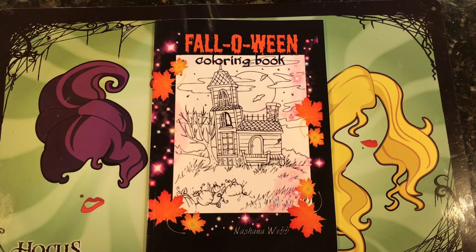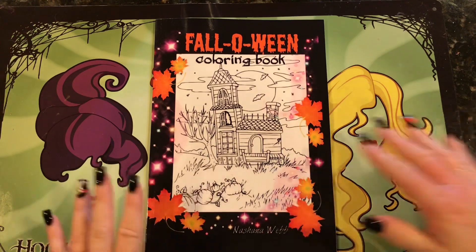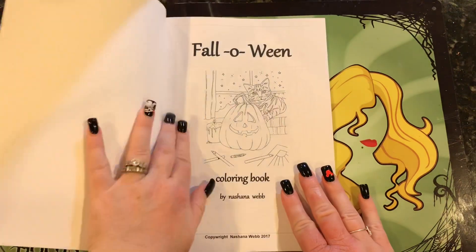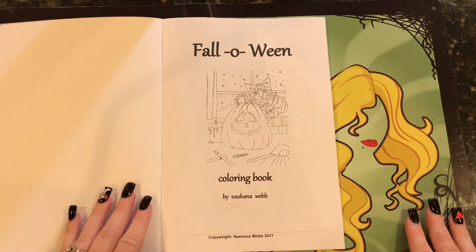It was $5.50 on Amazon. I'm not sure if this artist is actually making any books or pictures anymore — it doesn't seem like she's posted anything on Instagram in quite a while and her Etsy store is gone. I need another Halloween coloring book like a hole in the head, but I was very intrigued to see what was in it, so I figured for $5.50 I'll take the gamble.